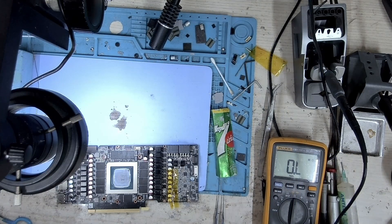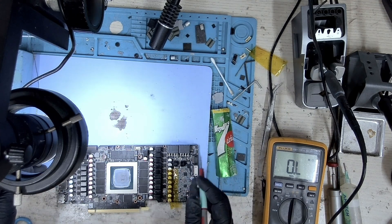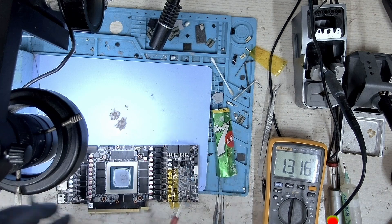The MOSFET has been removed. Let's measure the resistance and check if the short is gone. Checking the resistance now — and as you can see, our short is gone.